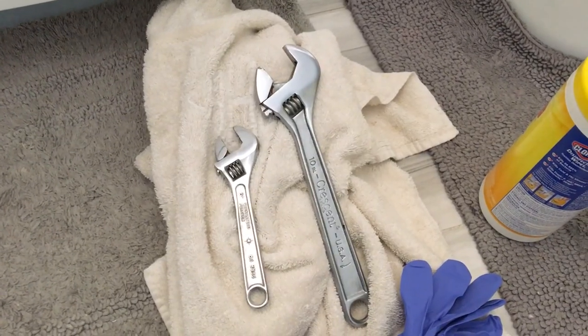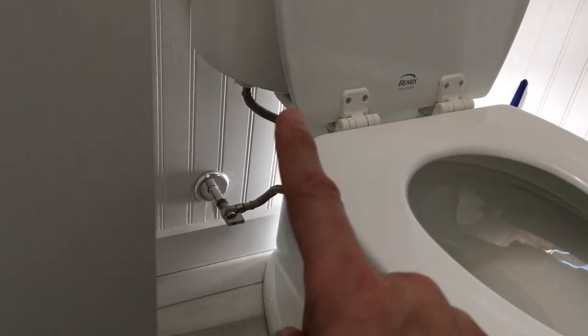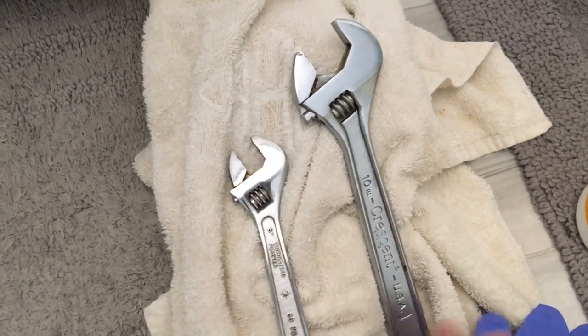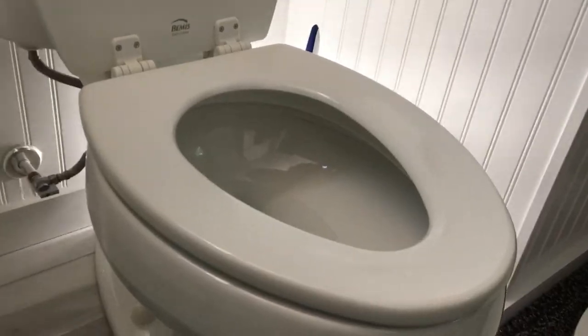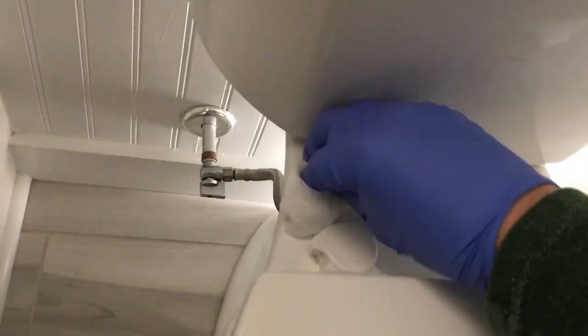A few items you may need for this installation: a towel, because when you disconnect the water line you'll have some water that may come out; a crescent wrench to disconnect and reconnect — you can probably get away with one; maybe a pair of gloves; and some disinfectant wipes to clean up the area you're working in. You're going to have to remove the toilet seat, so you'll get a little hands-on. You might as well clean the area while you're here.